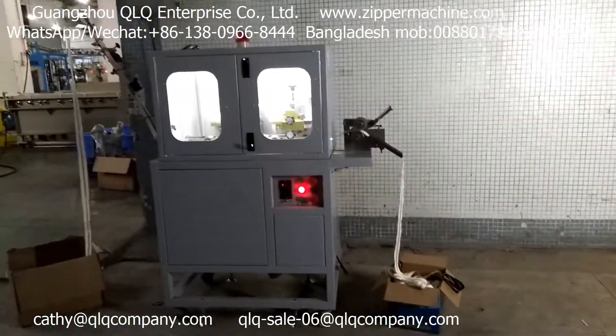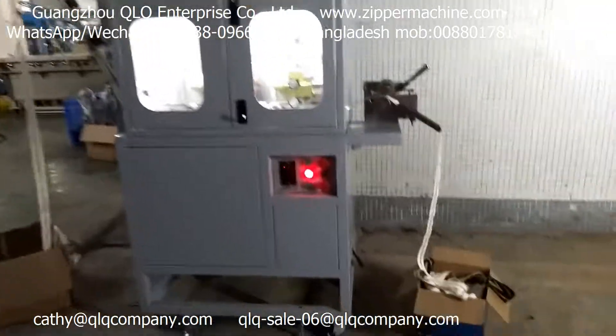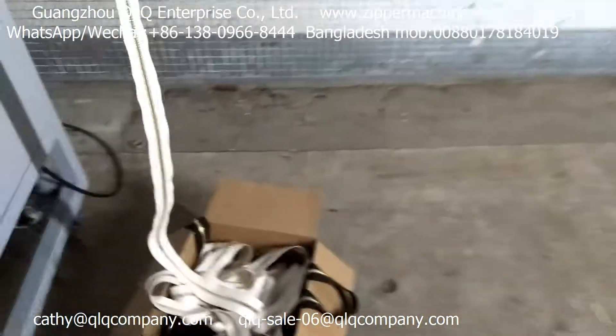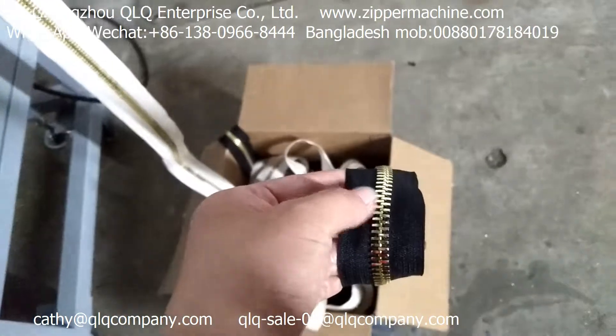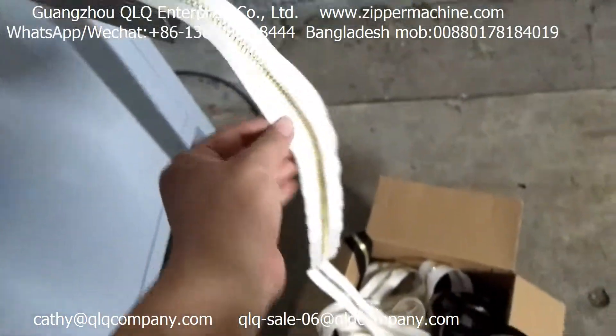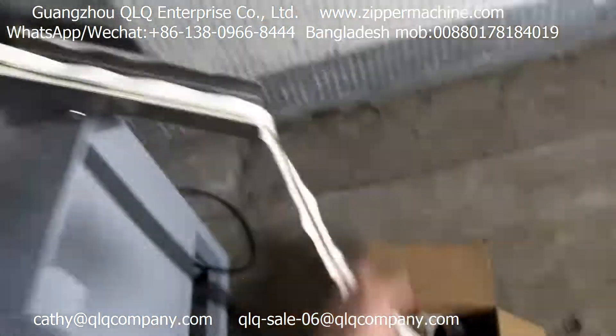This is our metal zipper mirror face polishing machine. We just finished polishing the metal zipper with the black tape already. Now we are polishing the zipper with the cotton tape. This is the result.